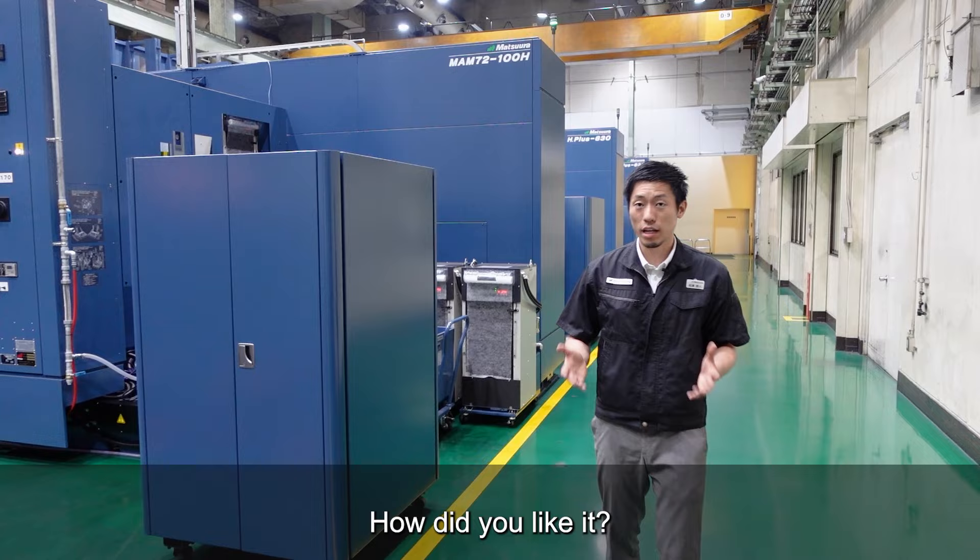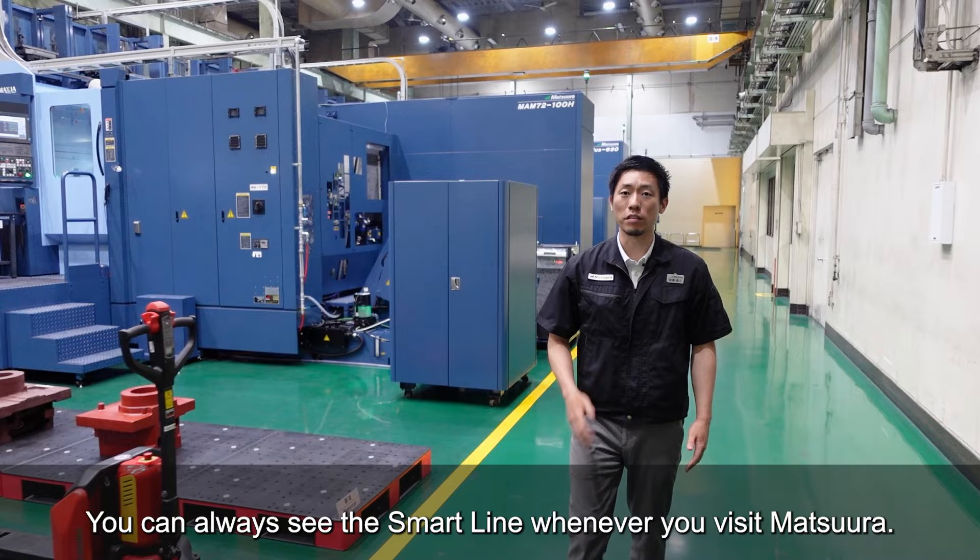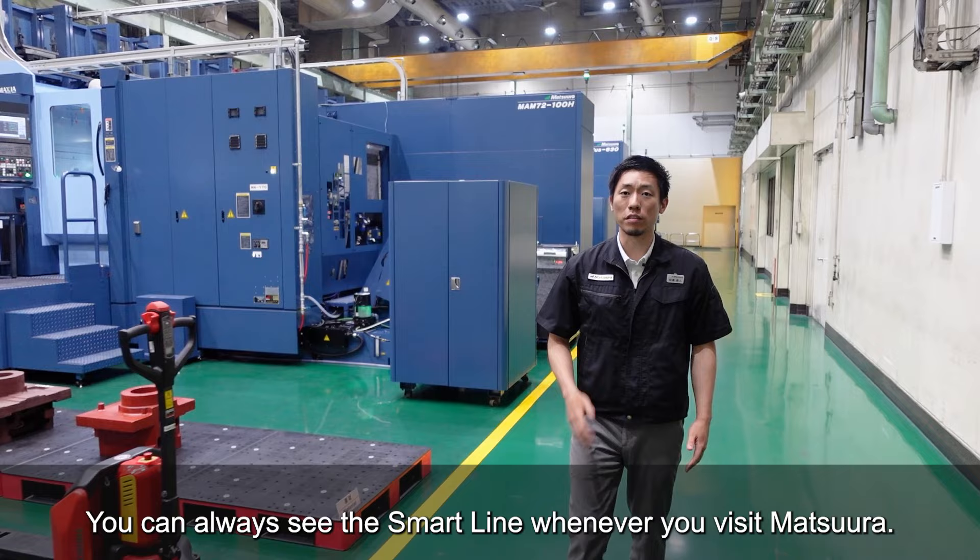How did you like it? You can always see the SmartLine whenever you visit Matsura. Please come and see our factory and our craftsmanship with your own eyes. We always welcome your visit.